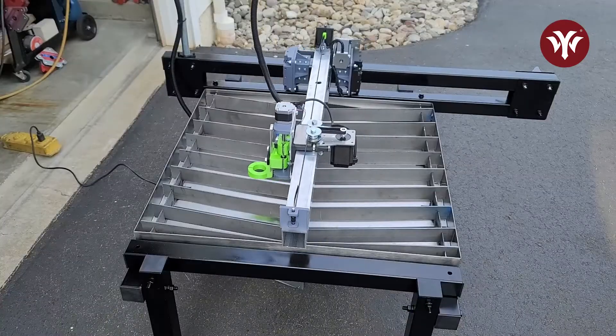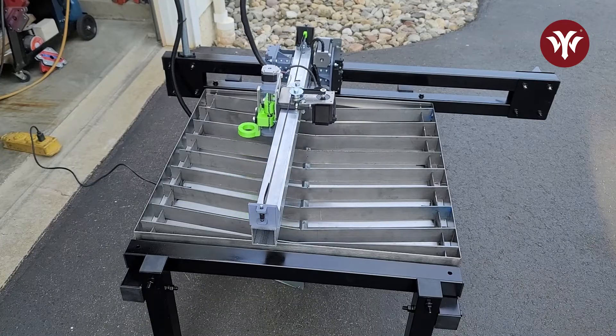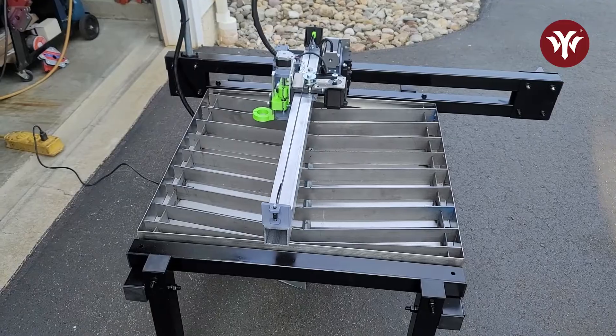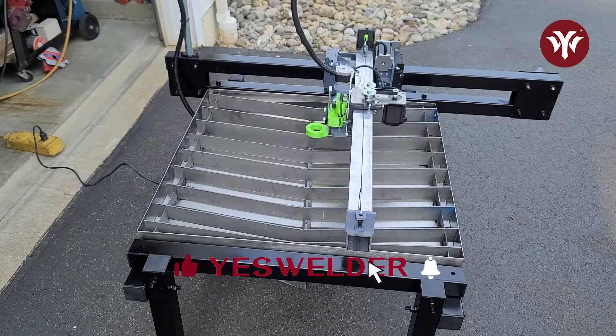Thanks for joining me. Today I'm going to show you how I built this J.D.'s Garage CNC Plasma Table. I'm going to walk you through my build process. I hope you enjoy the video. If you have not already, please like the channel and subscribe. So let's get started.